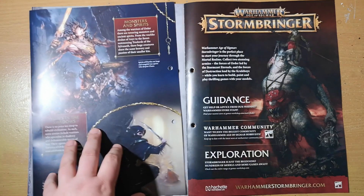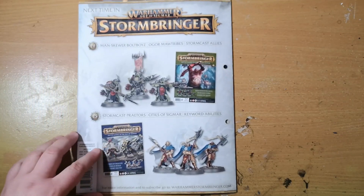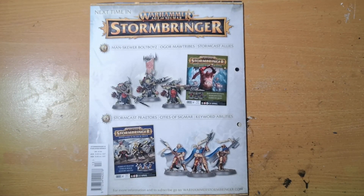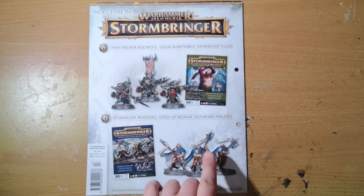Finally, next week we get the Man-skewer Boltboyz from the Orruk Kruleboyz range. We also find out information about Ogor Mawtribes and allies for the Stormcast Eternals. Then issue 15 brings Stormcast Praetors — pretty cool. We've already had a Praetor Prime, mine still unpainted, and now we get the Praetors who follow in their wake.